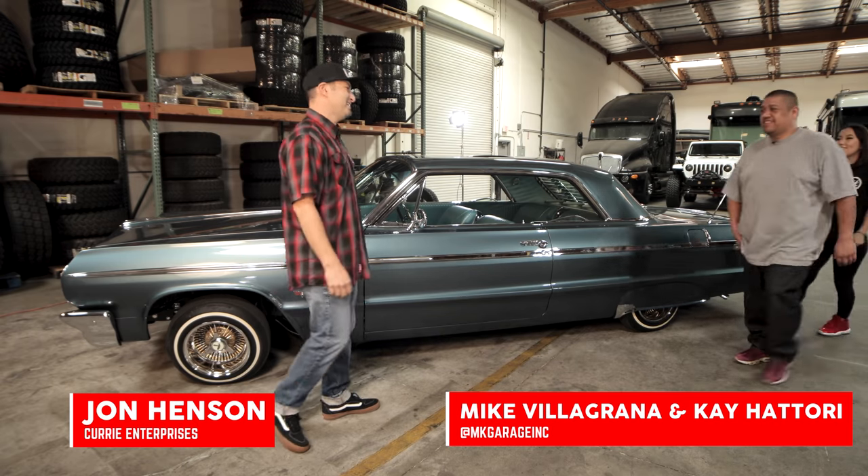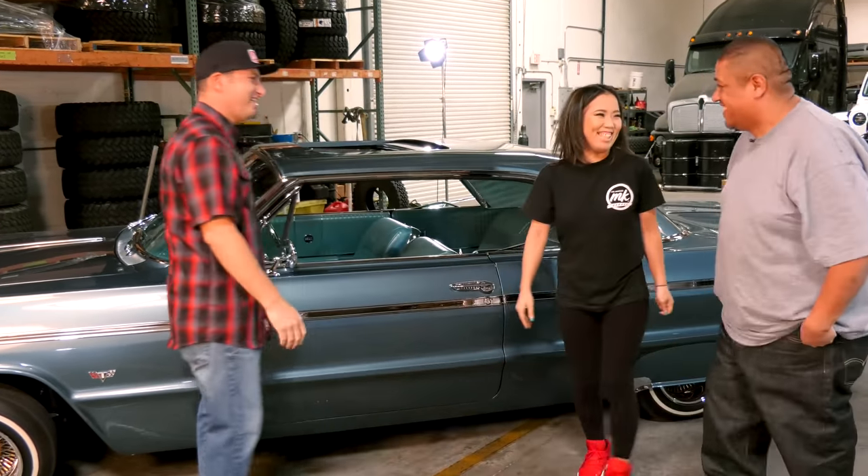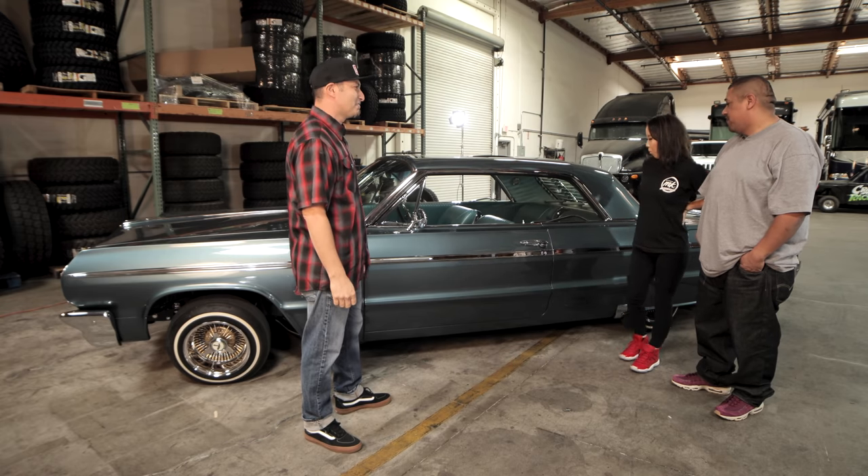What's up guys? Hey, how's it going? I want to say thank you for bringing this down, I really appreciate you. Nice to meet you. Thanks for coming down. So what'd you bring Curry Garage today? 1964 Impala SS.